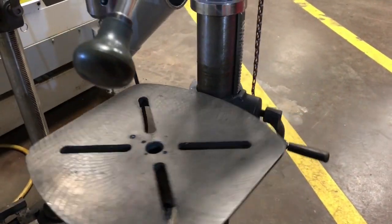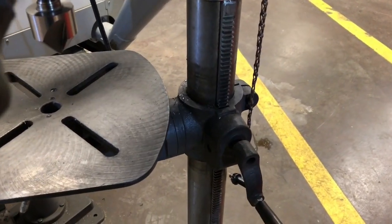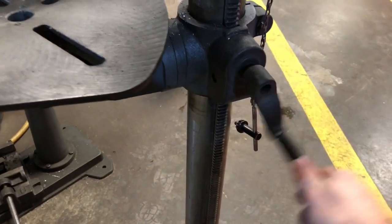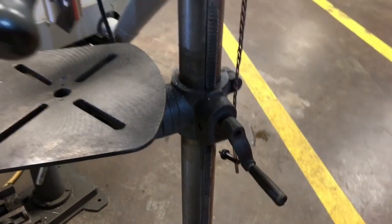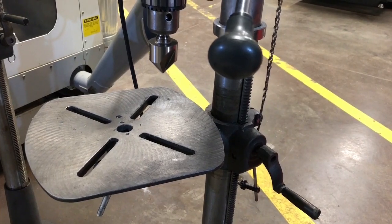With the lock released, the table will swivel — it'll go this way. Turn it a small amount over there, and then all you have to do is turn this handle here up or down. And that is how you raise and lower the table on a drill press.